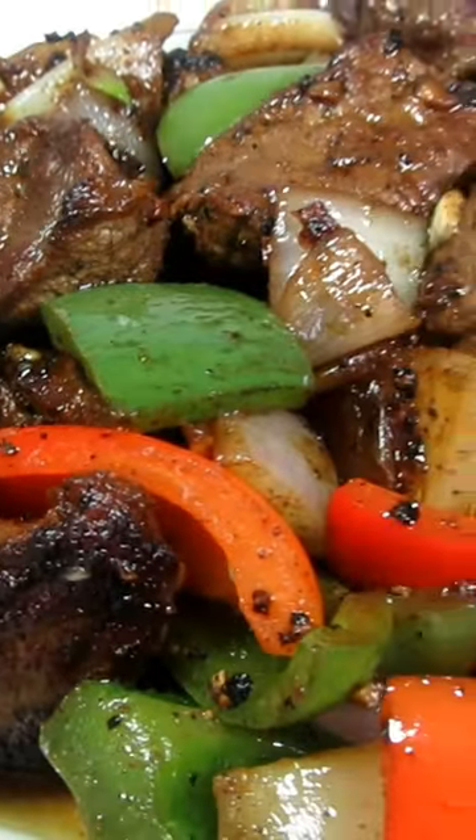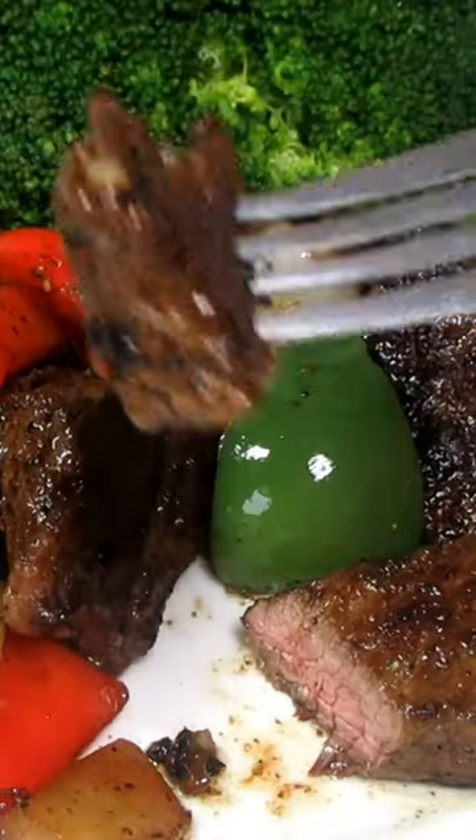Easy and delicious butter garlic steak bites with onions and peppers. Enjoy!